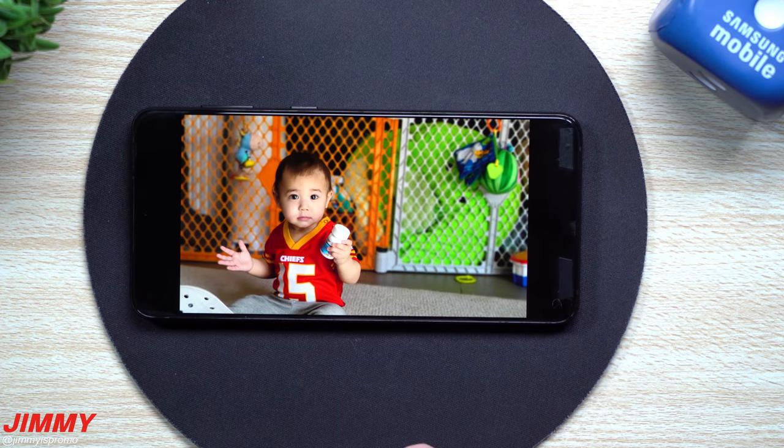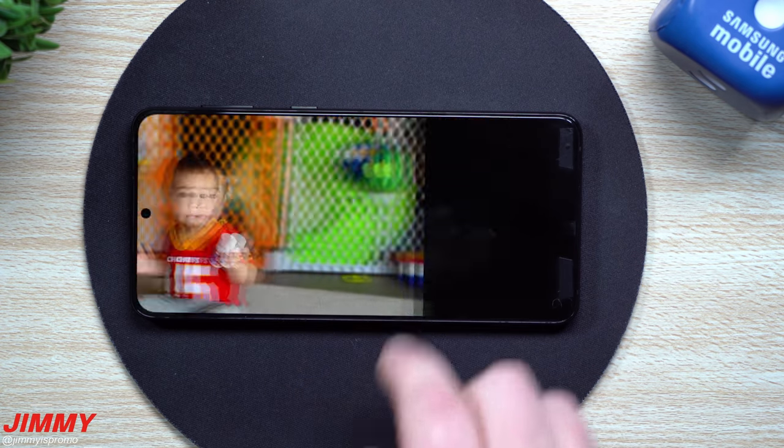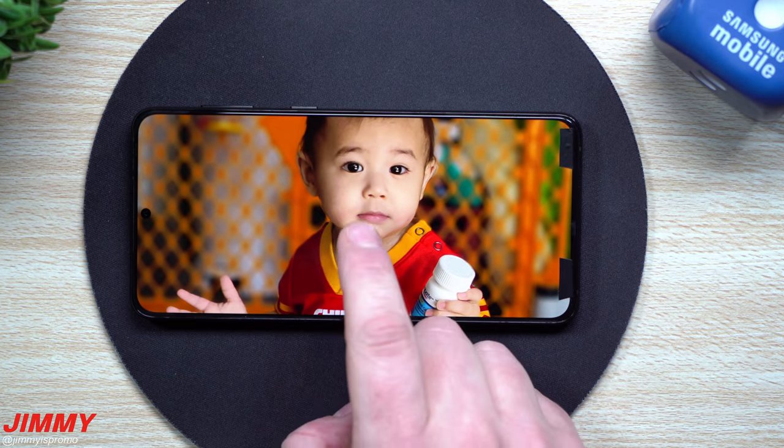Again, this one was shot with live focus. This one's probably going to be one of my favorite photos of him, and it's only going to be able to be taken here on the Galaxy S21 series. Really, really good job with these images.